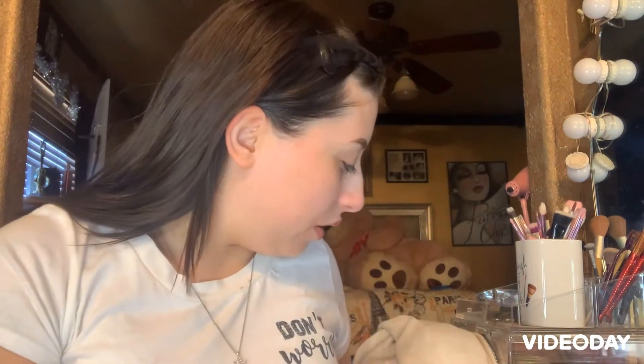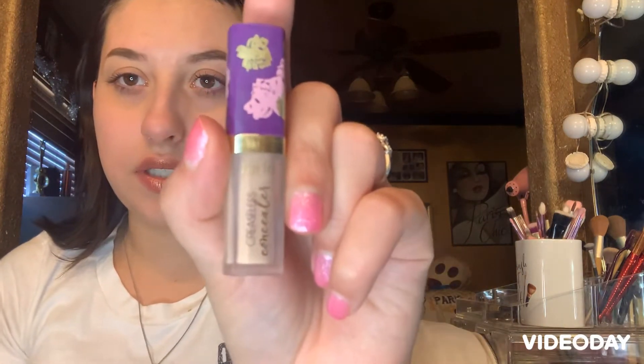Hello everybody, welcome back to my channel! Today is going to be a little makeup tutorial. Let's get into it. We are going to first start off with the Tarte concealer.